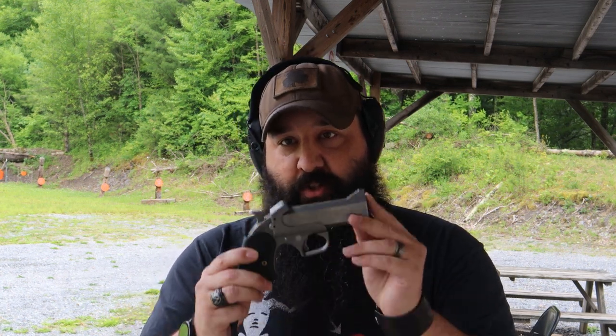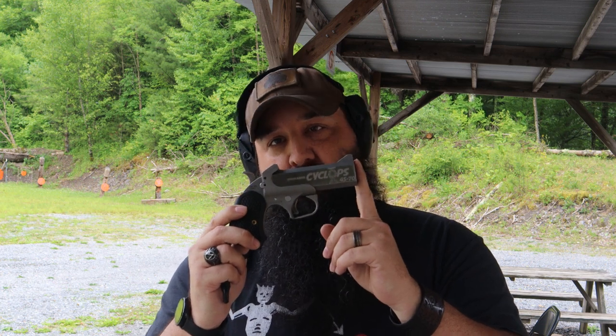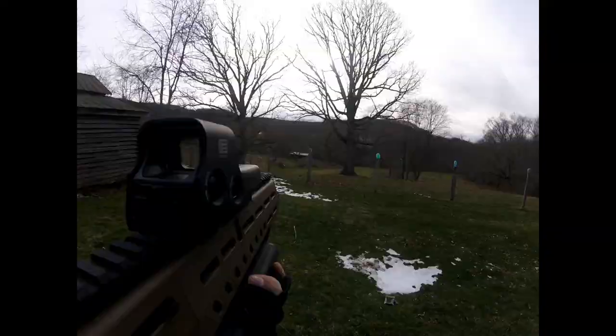Hey everybody, this is James, Rattlesnake Defense, and today I'm going to torture myself by shooting a 45-70 Derringer, so we'll see how that goes. Let's go.